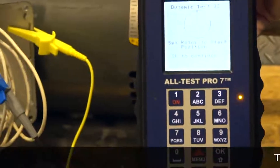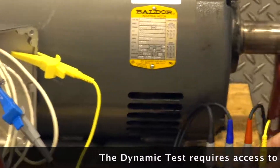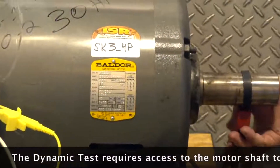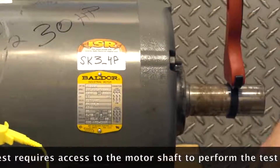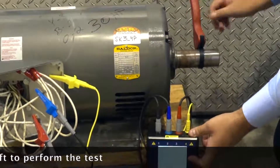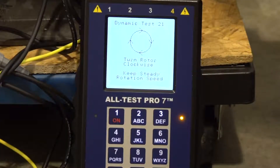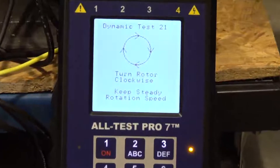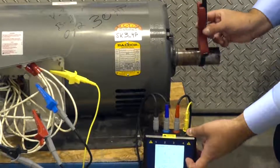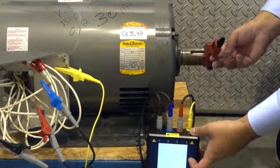For this test we're actually going to be rotating the shaft of the motor. We want to get our shaft to a 12 o'clock position and then hit OK. Start rotating the shaft nice and smooth, nice and slow. You want about 4 beeps per revolution: 1, 2, 3, 4. 1, 2, 3, 4.